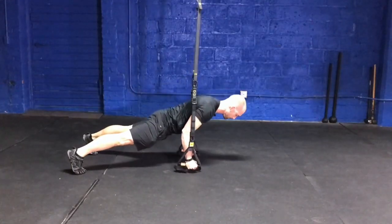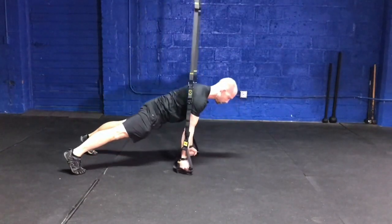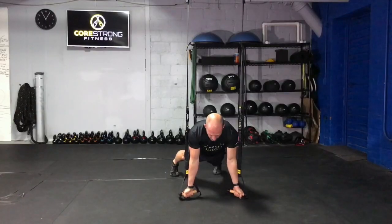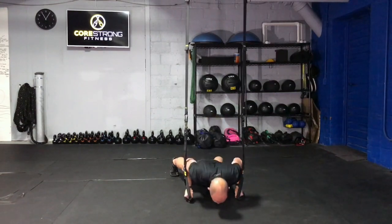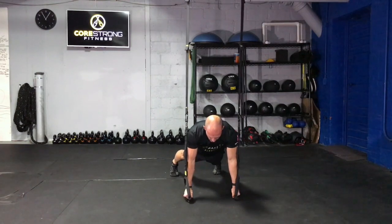From here, maintain that plank as you lower that chest towards the ground, drive the ground away. You can externally rotate those hands to gain a little bit more stability to those shoulders and to recruit those lats a little bit more.